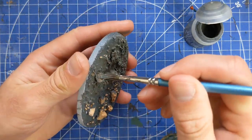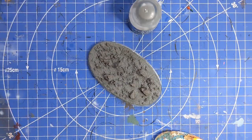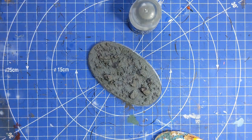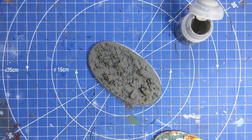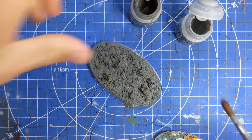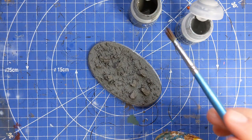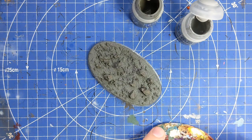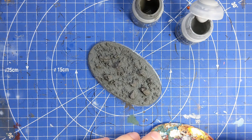That didn't take too long at all. Next we're going to be introducing some Administratum Gray, or any kind of white-gray that you have, and we're going to do a 50/50 mix of the two. This is going to be a heavy dry brush over the top with that 50/50 mix.